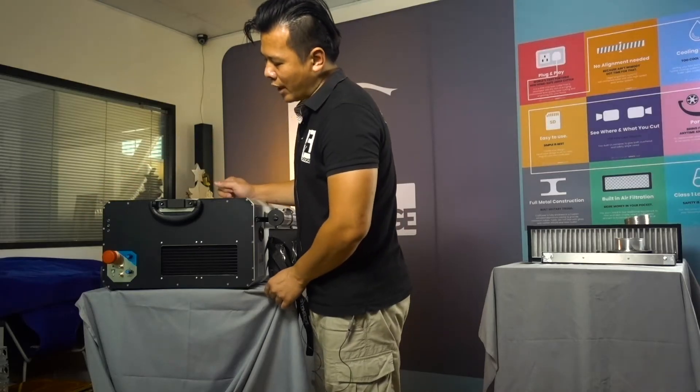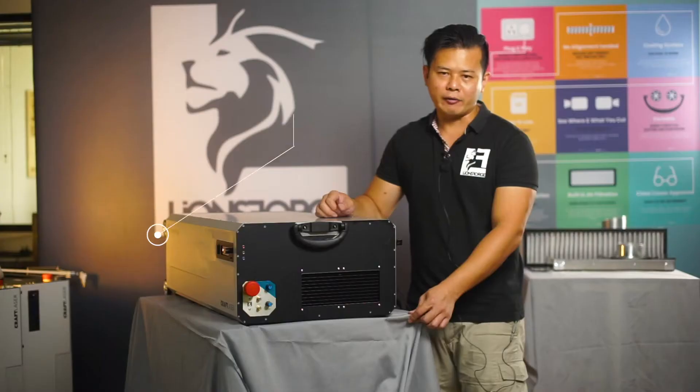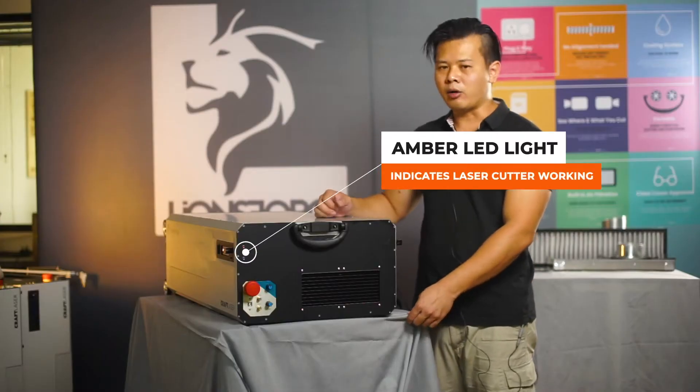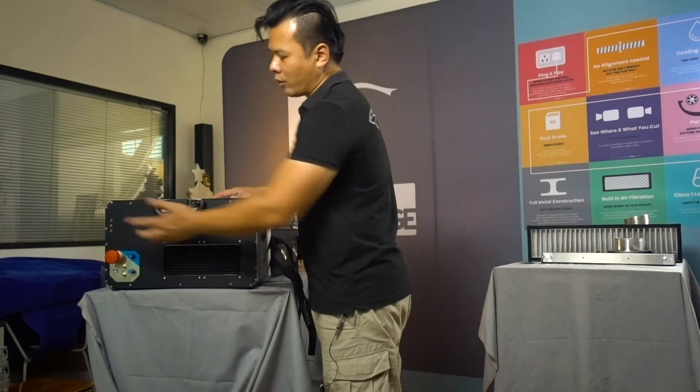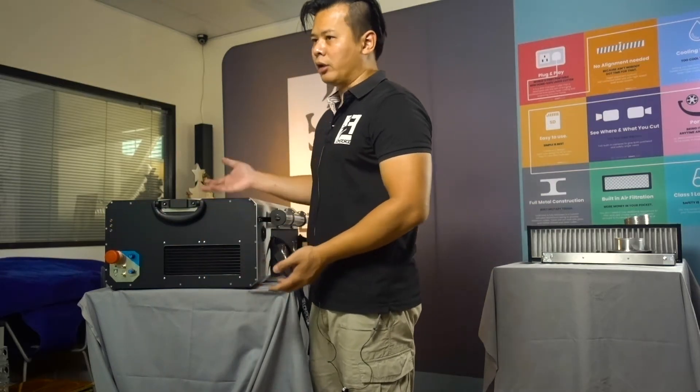The second light is the amber light — that is the firing signal light. Depending on what laser cutting file is sent to the craft laser, the amber light will come on and off according to the cutting file.